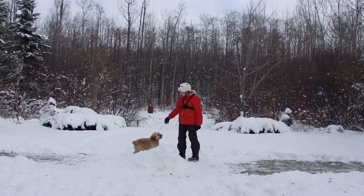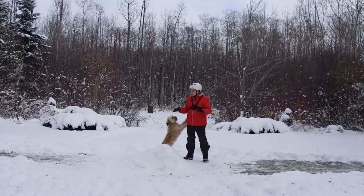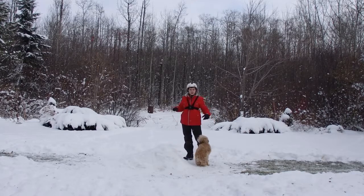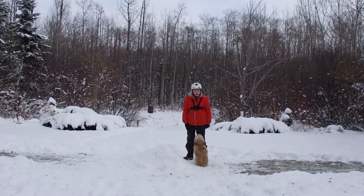Okay guys, so today Buster and I are gonna teach you how to jump a bike properly to get the maximum amount of air you can get. Because if you just ride over it, it's pretty pathetic, but when you put in a little bit of effort and pump a little bit, you can get tons of air. So we're gonna teach you how to do that.